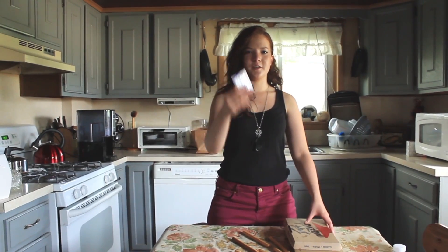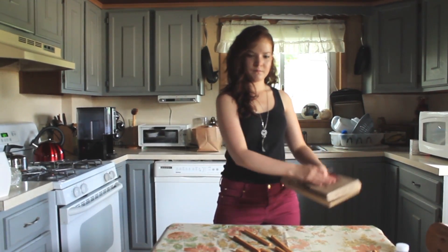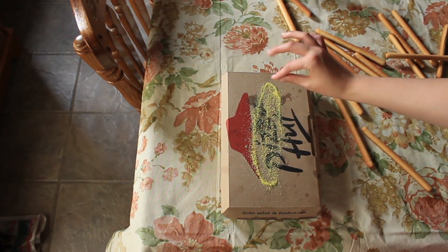Mmmmm. Next you take the seasoning and spread it on a flat surface, like this Pizza Hut box. Make your favorite shape. This is my favorite shape.